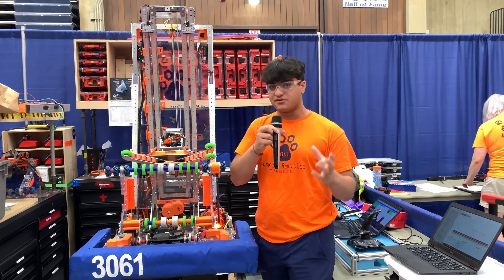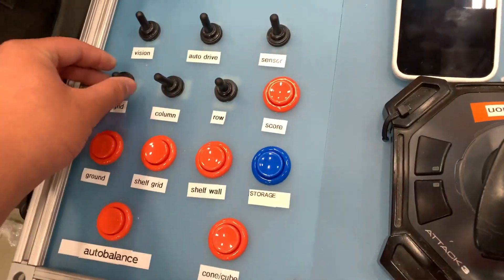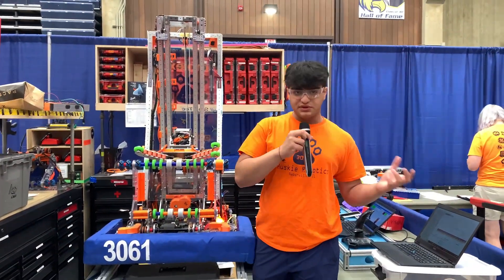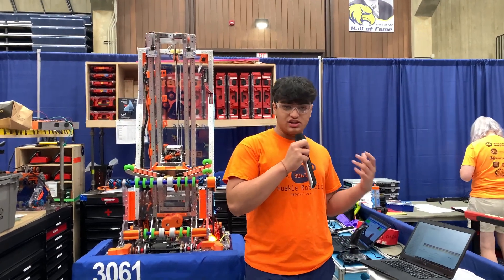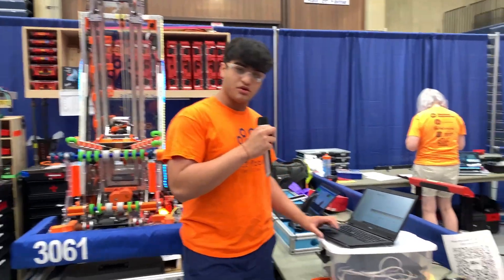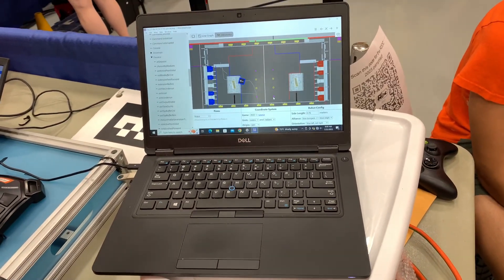We use three-way switches to determine which grid we want to go to, which column, and which row. A lot of our work this year was in simulation. Thank you to Mechanical Advantage, who made this amazing application that allows us to replay matches and see what went wrong. We can replay our matches using data collected on our robot through its sensors.